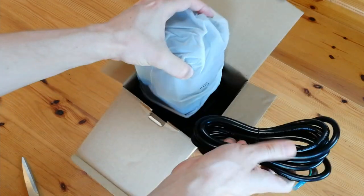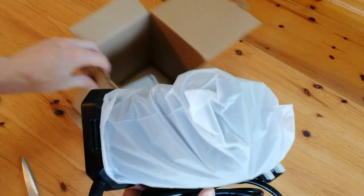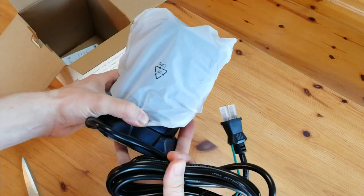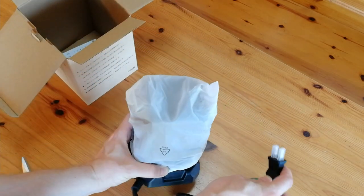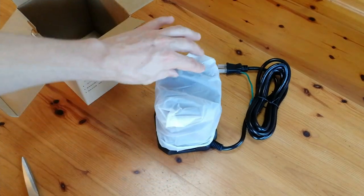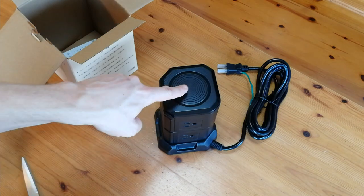Seems we have a lot of cable, and something in a bag. What's pretty cool is we get an earth cable here, so we can ground the unit. Who's behind the mask? Oh my god, it's the power tower power tower!